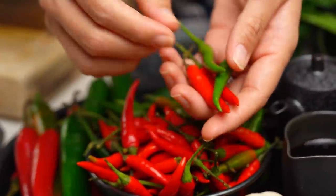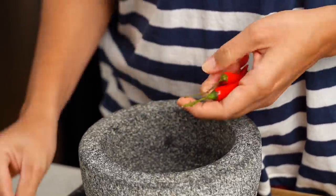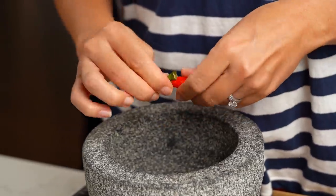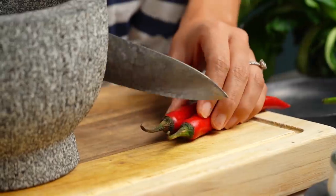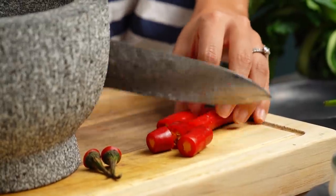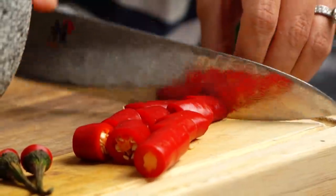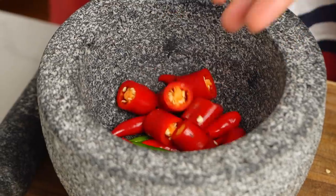Just take the stems off. I like things really fiery, so please don't try this at home unless you also like things fiery — obviously use less chilies if you'd like. I'm also going to use some large red chilies for lovely red pops of color, but without going overboard. These ones are more for color than spice. I want things quite chunky, so I'm just roughly chopping those.